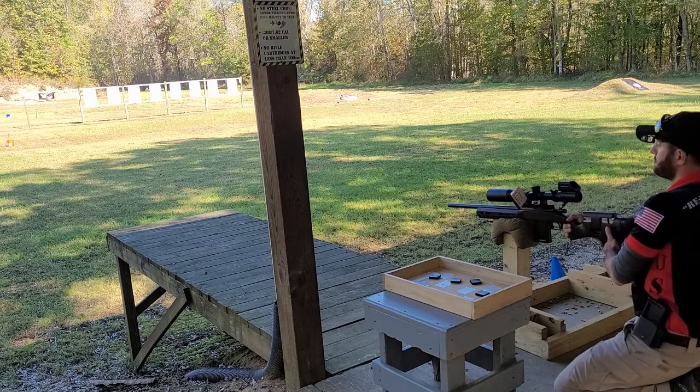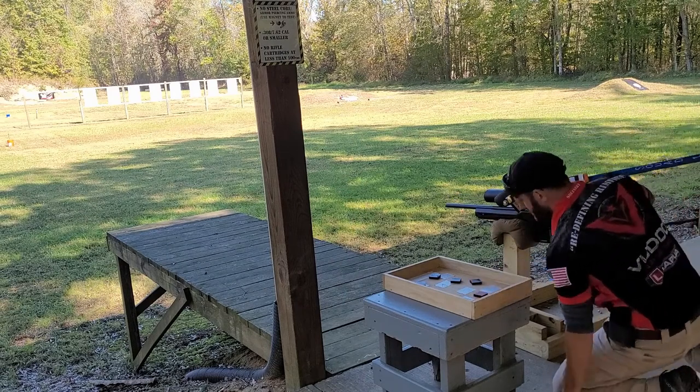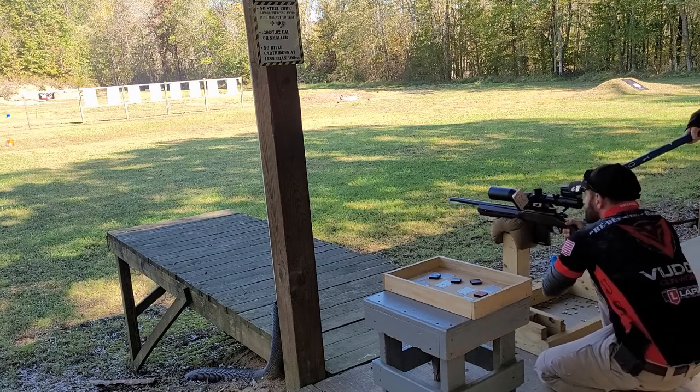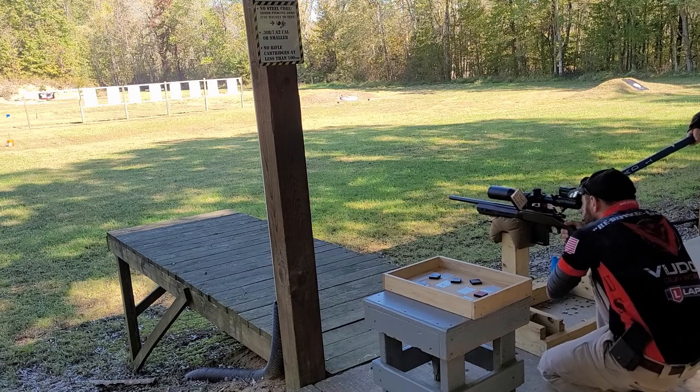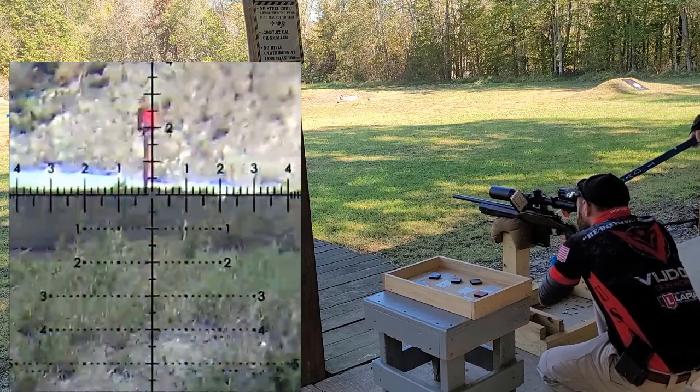This stage we started in position using a wobbly 4x4 for our support. We had to flip over chips, one chip at a time, that displayed a color. That color was the first target that we had to engage. Once we'd engage that target, we flip over another chip and engage that target until all targets had been engaged or we time out.